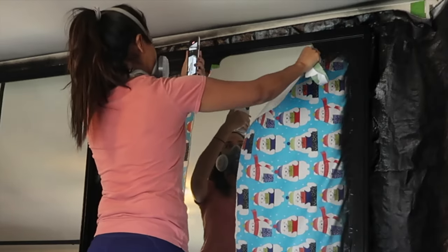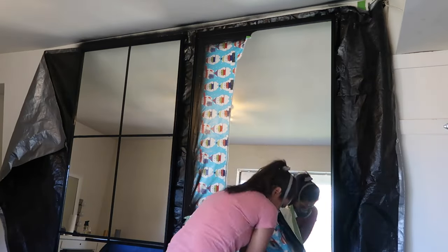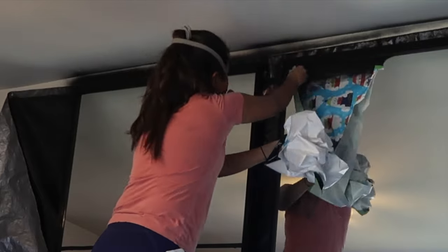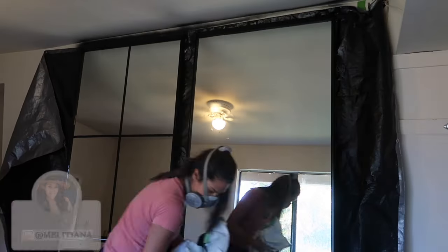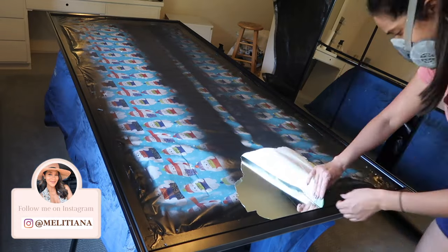Here I am creating an Instagram story. If you're not following me over there, I share a lot more of my DIY and design process in real time on my Instagram. If you're interested in seeing more of that, you can follow me at Melly Tiana.